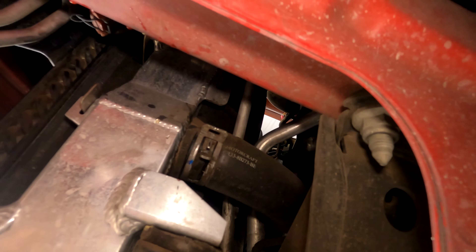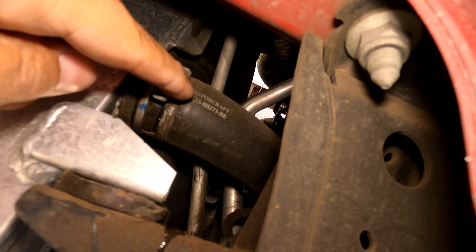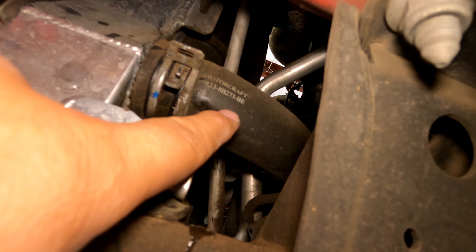Now you're gonna take a pair of pliers and squeeze this together and slide it off past where my finger is, because that's where the aluminum stops. All you got to do is get the clamp past the neck.